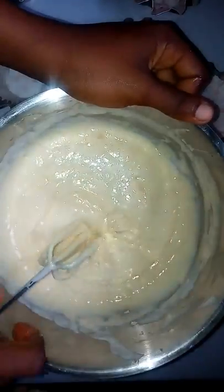Then I will fold and coat my flour mixture.